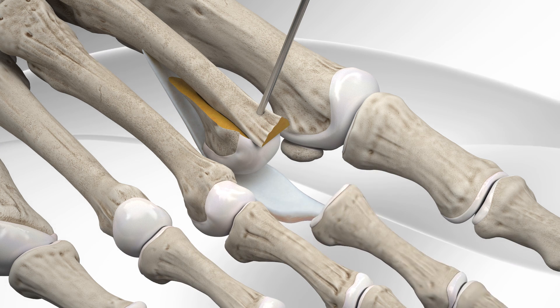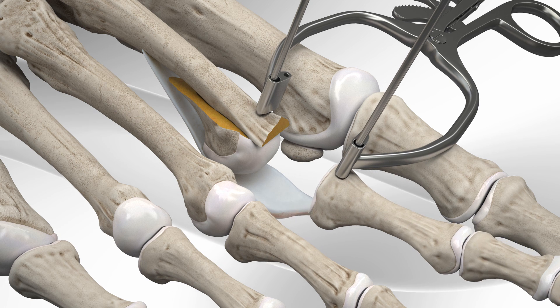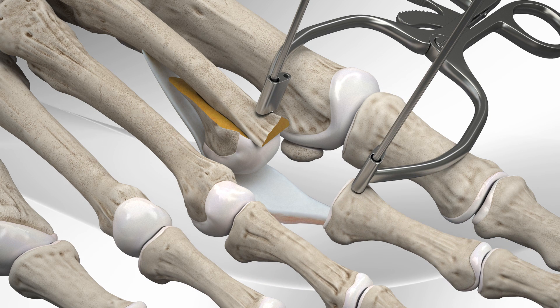A second metal wire is placed in a vertical fashion on the other bone of the exposed joint. A special clamp is used over the two metal wires to distract the space.